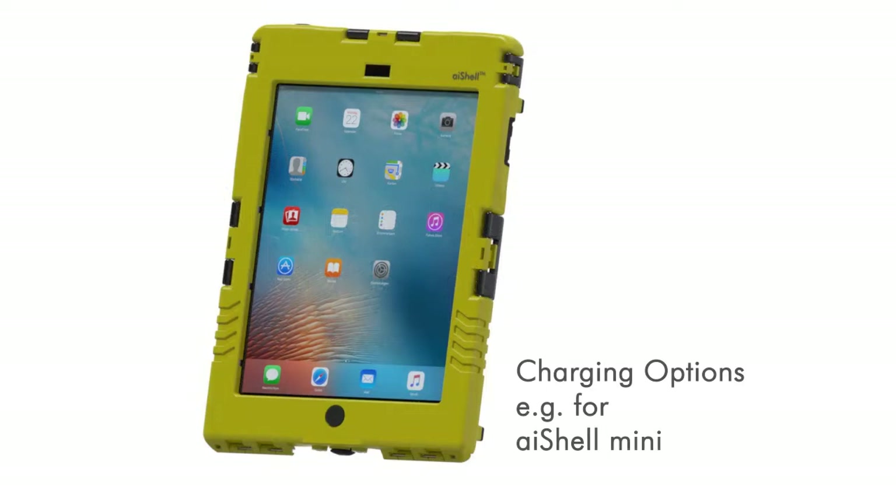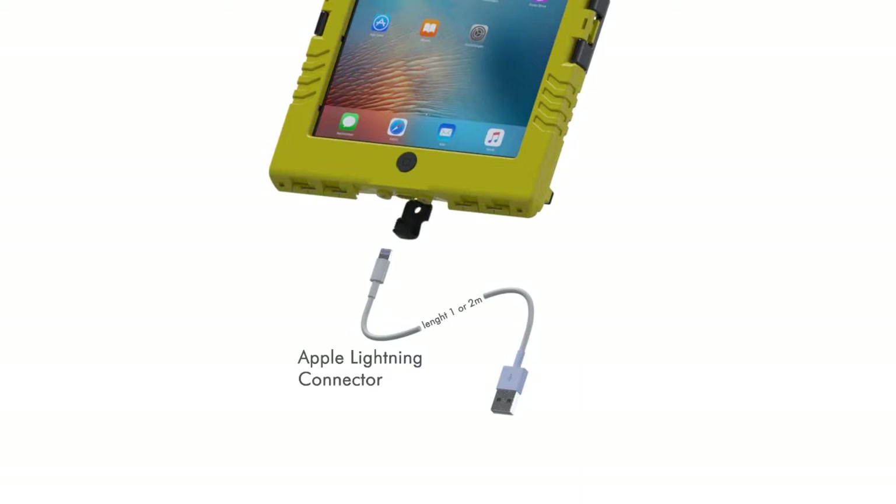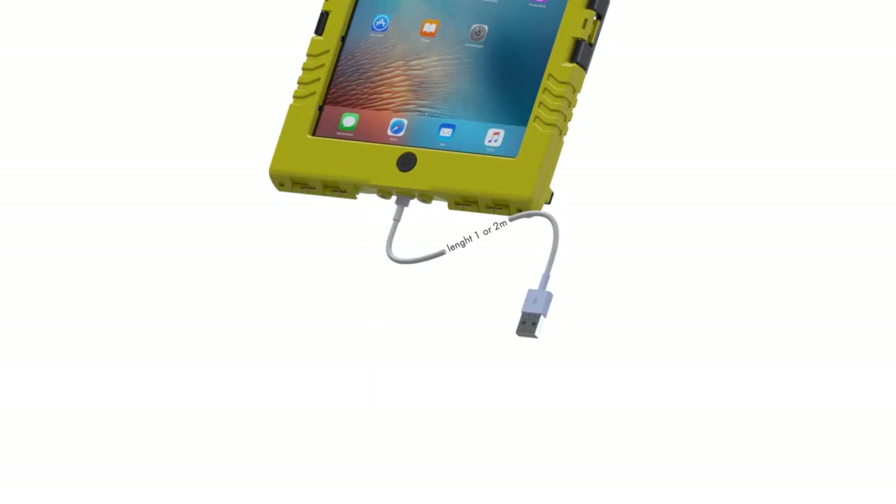Charging your iPad with the iShell can be done in a number of ways. The Apple Lightning connector is the easiest to use and can be plugged into an opened waterproof rubber stopper for charging, meaning the case is no longer waterproof.